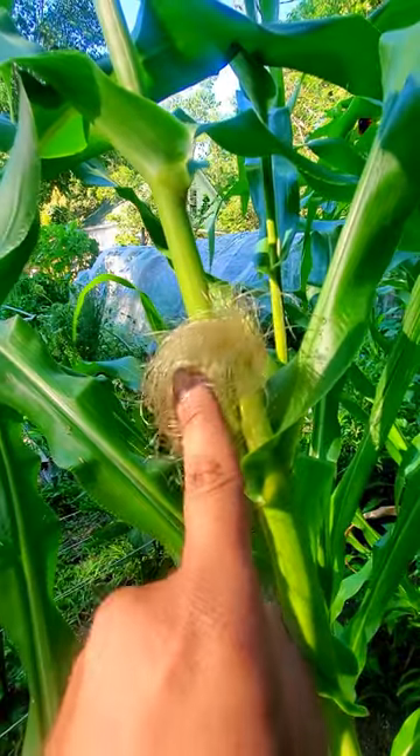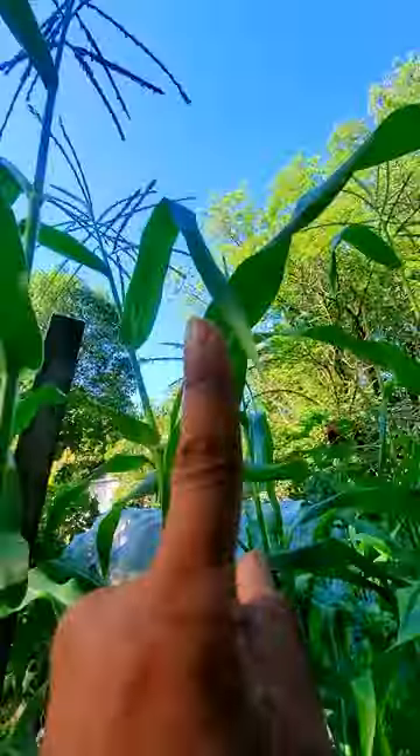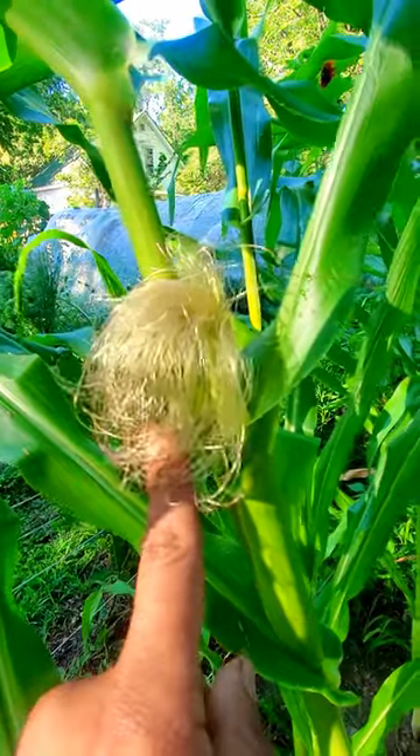It starts to grow this fine, fine looking hair. That is what's going to be catching the pollen from the top of the corn plant. All the pollen on top of that corn tassel is going to fall right onto the little baby hairs.